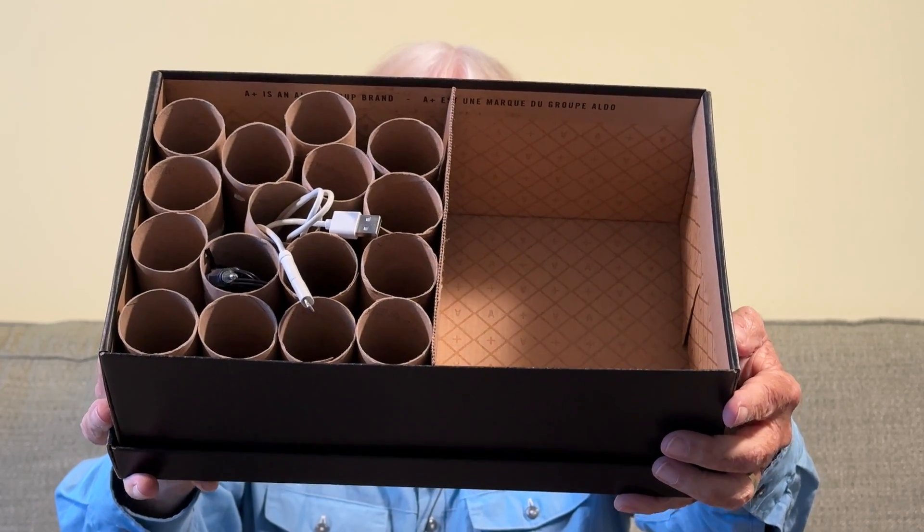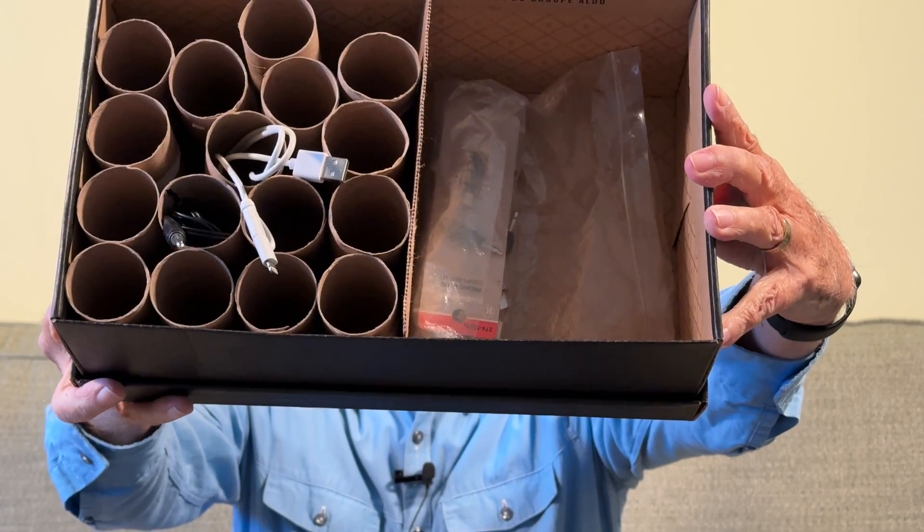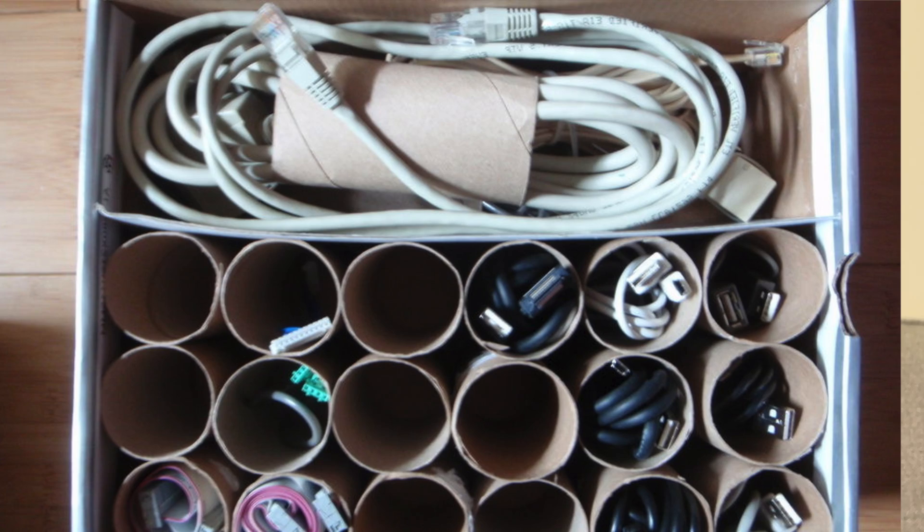I travel a lot, and a lot of times I'll just put the lid on the shoebox full of cables and off I go. The side compartment is for accessories and knickknacks and all that. So that's a thought.